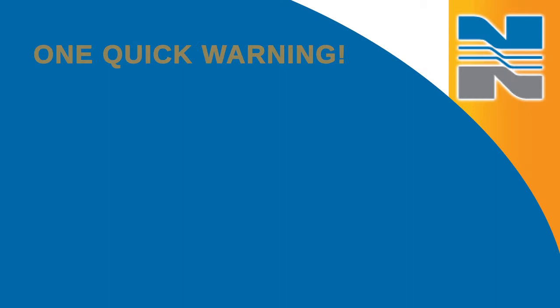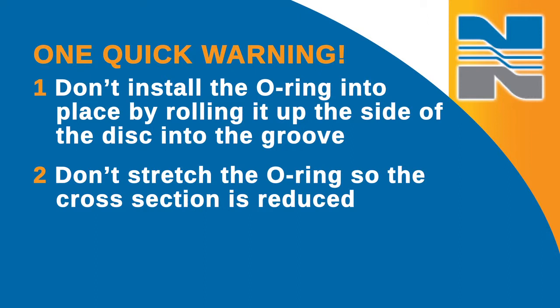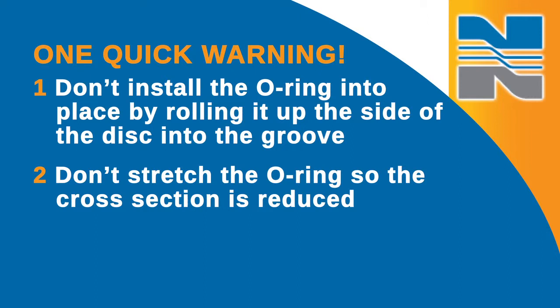Rotate the disc 180 degrees to work the opposite area. One quick warning: don't install the O-ring by rolling it up the side of the disc into the groove — the O-ring will twist and fail quickly. Don't stretch the O-ring so the cross section is reduced; this will cause it to become large in diameter, making even distribution around the disc edge more difficult. Never pound the O-ring into the groove with a hammer, as this will result in damage to the groove edges and prevent the valve from closing properly.